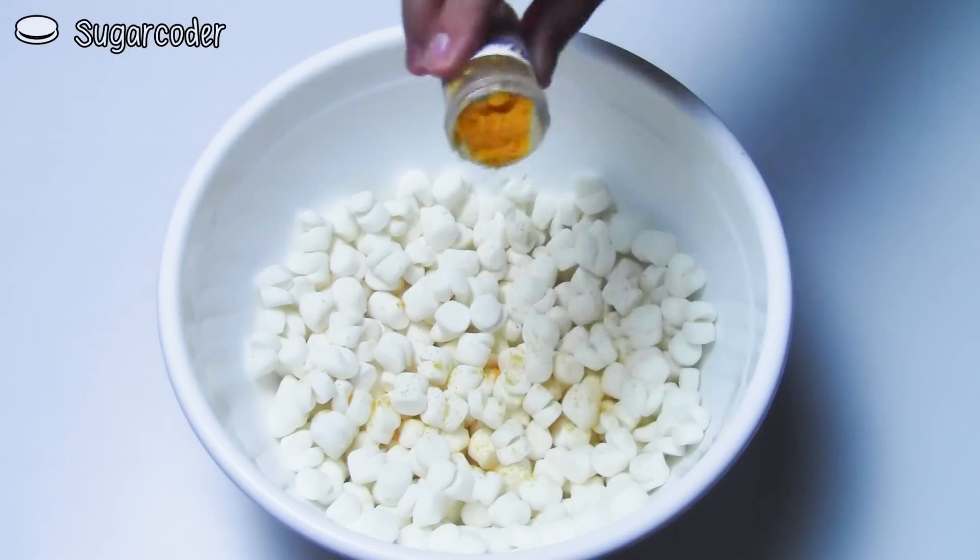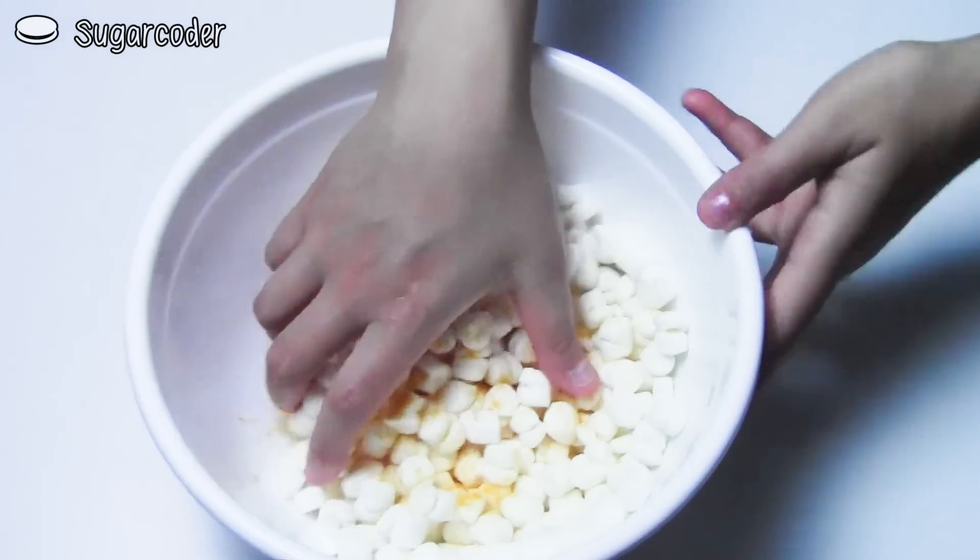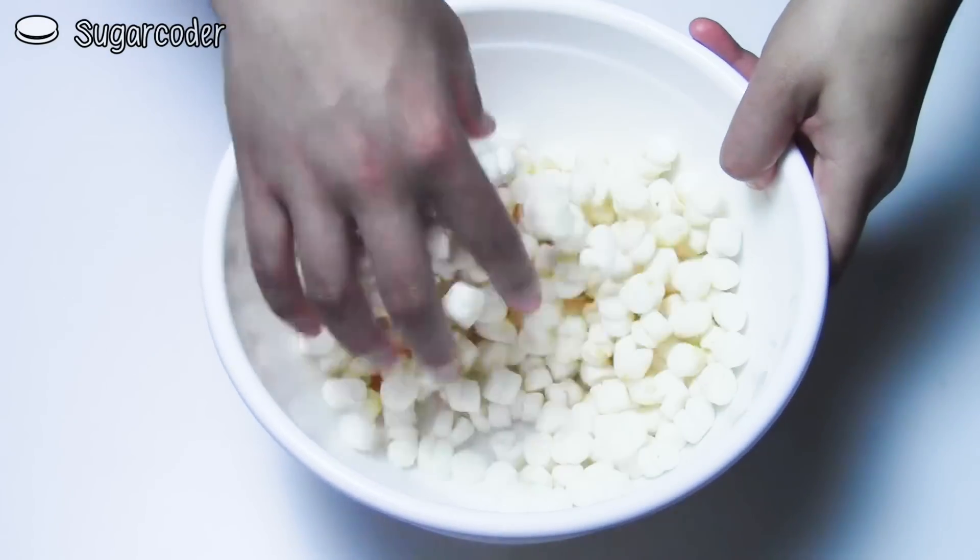Cut each piece of mini marshmallows semi halfway, then add a little bit of yellow gel food coloring to make sure it mixes well.